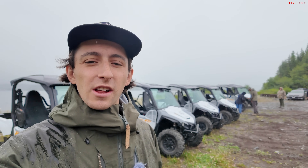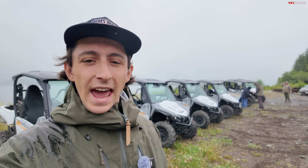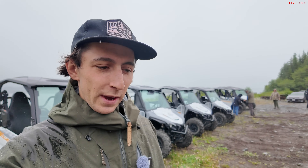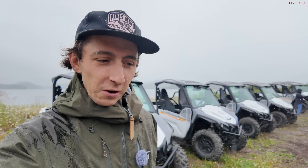Hey, what's going on guys? Alex here with TFL Off-Road and I'm here in Ketchikan, Alaska with a pretty sweet side-by-side behind me. That is the Yamaha Wolverine X2 850 R-Spec, which is actually one of the cheapest side-by-sides we've ever tested on TFL Off-Road.